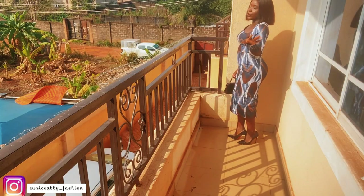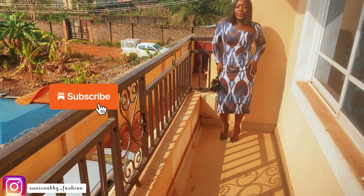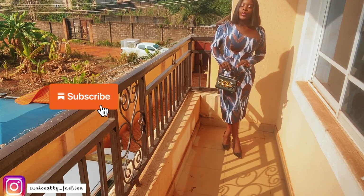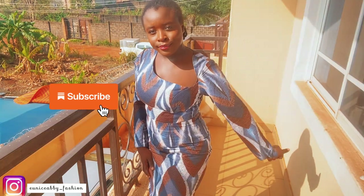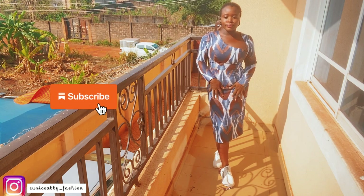Our next tutorial will be how to join every piece together and achieve the neckline. We cannot cut out the neckline before sewing — the cutting of the neckline has to be done after sewing. If you enjoyed this tutorial, please hit the like button, subscribe to my channel, and turn on post notifications so when I post the second part, you'll be the first to receive it. I'll see you in my next video, guys. Bye!